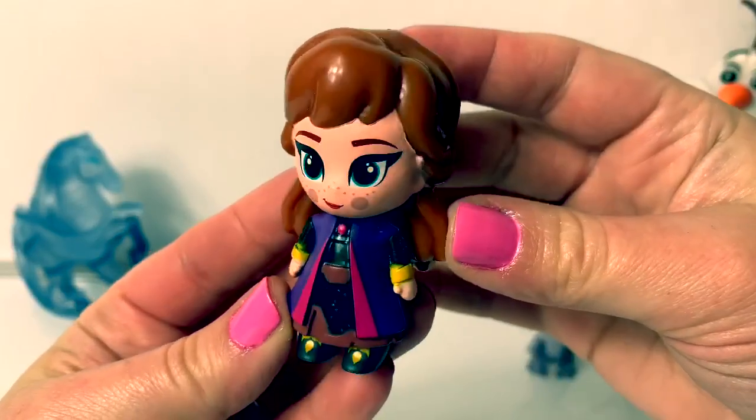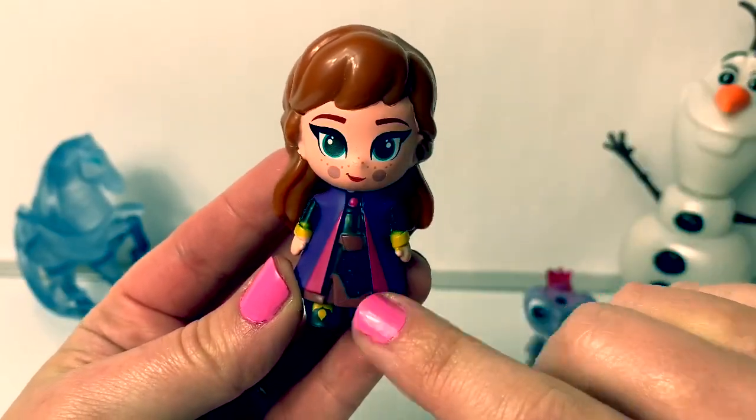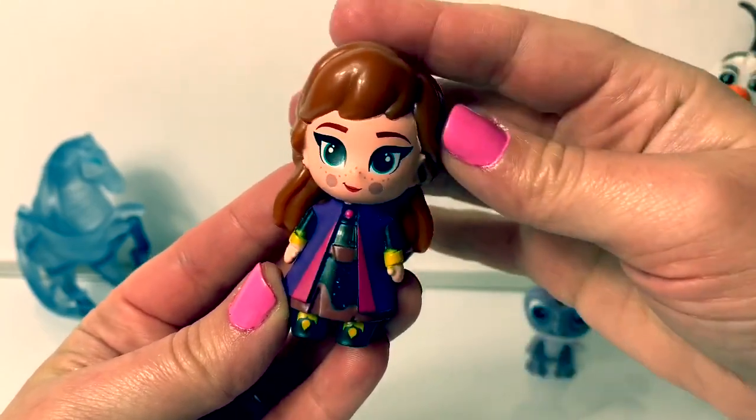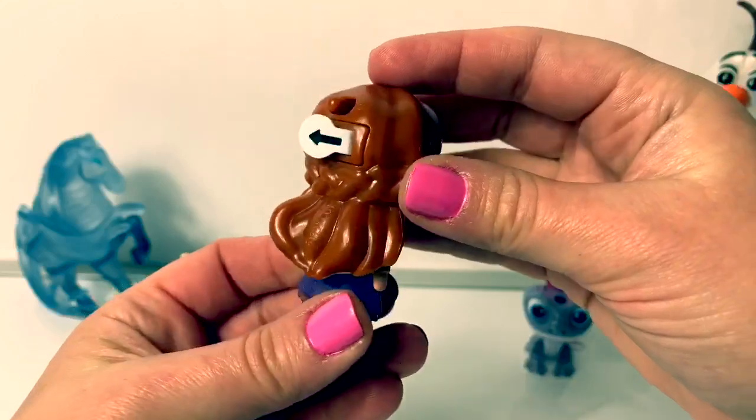Here's Princess Anna, and she's wearing her travel dress! It's the black dress underneath, with the pink and purple cape! Her hair is flowing in the back, with her braid!